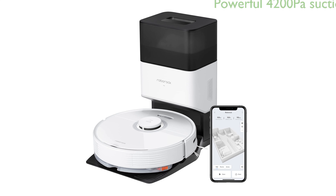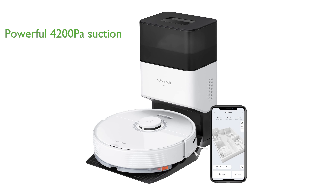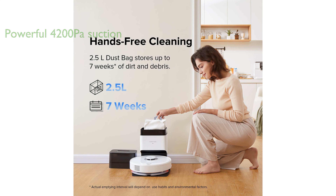This vacuum cleaner provides an incredibly powerful suction of 4,200 PA, enabling it to lift debris and pet hair from floors, extract it from cracks, and pull it from carpets. Equipped with an electronic pump, the Q7 Max Plus offers dual cleaning power by vacuuming and mopping simultaneously, with 30 adjustable water flow levels to cater to different floor types and preferences.